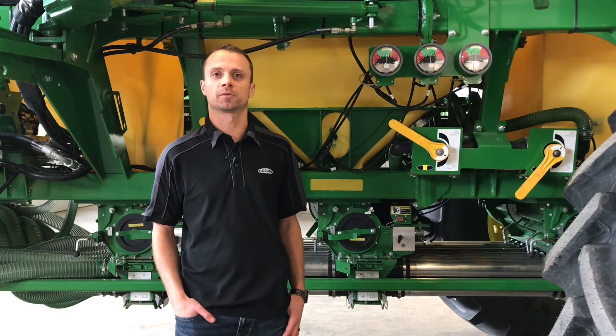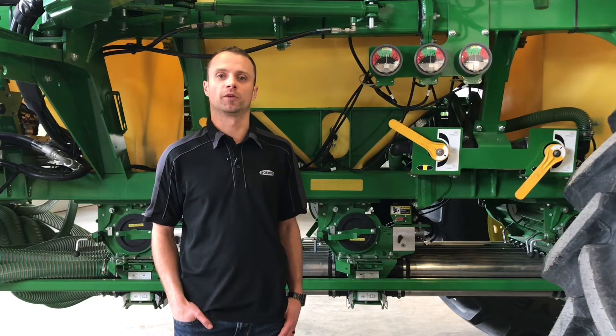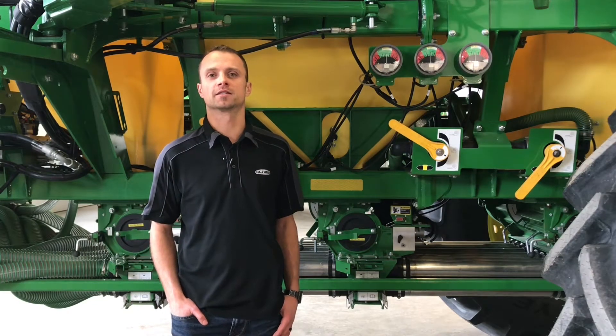Dustin Weinkoff here, product specialist with AgLand Lloydminster. Today we're going to do our product support video for our model year 2020 1910 air cart.